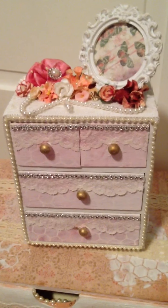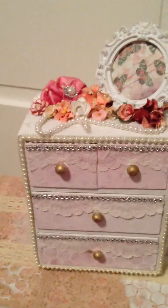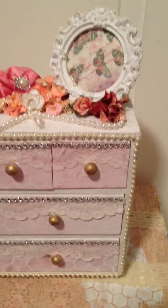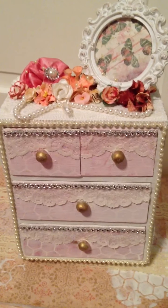Hey everyone, it's Vian, and I wanted to share with you this project that I just finished. I'm pretty happy with how it came out. It's a mini little dresser that I made for a friend of mine, and it took me about an hour and a half to finish it, so I'm pretty excited about how fast it was. I've been wanting to do it for a while, I've just been putting it off.